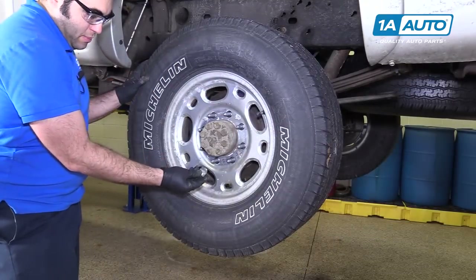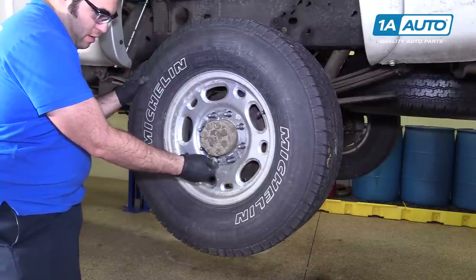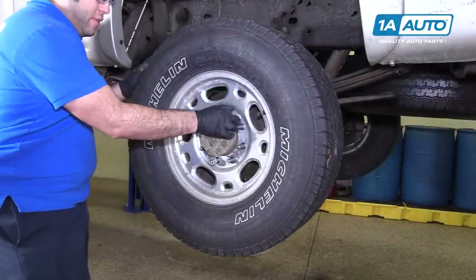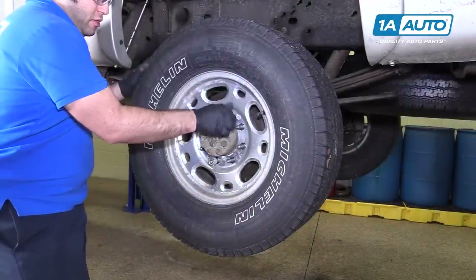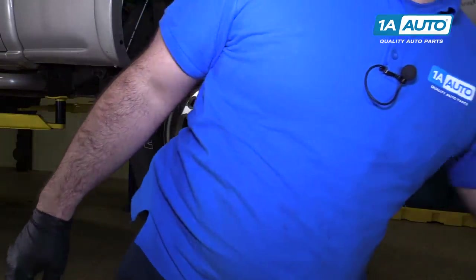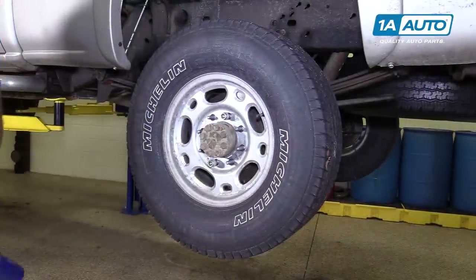The wheel is seized to the hub, so I'm going to put a lug nut back on — one on the bottom and one on the top, just lightly. You're not threading them all the way down. This is just so when we knock it loose, the wheel doesn't fall off. Take a dead blow and just knock it around the tire to try to break it free.